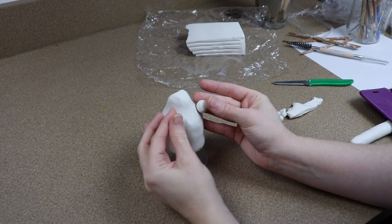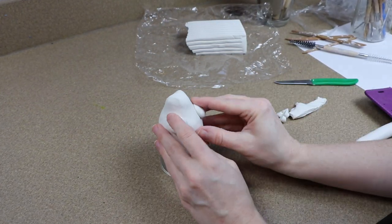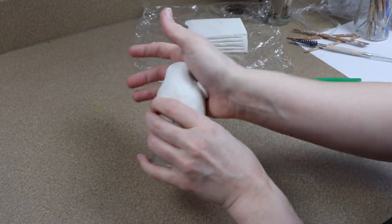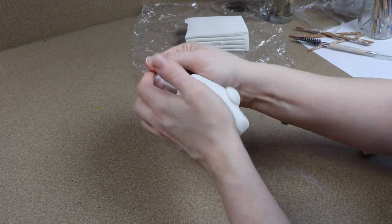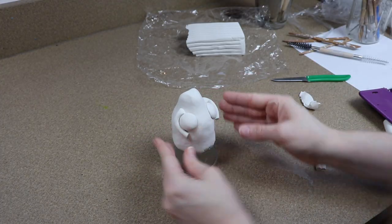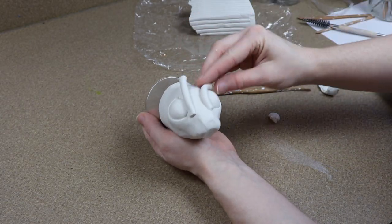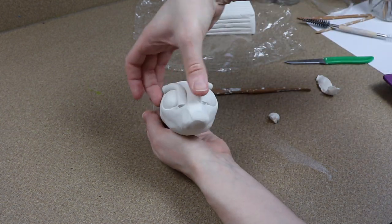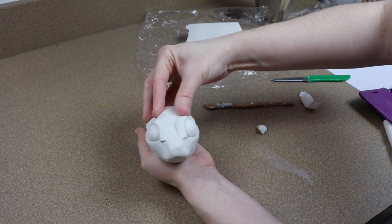I'm going to start adding the eyes, nose, and mouth — starting with the eyes first. I'm going to take two equal amounts of clay, roll them into nice little balls, and place them on the face where I want the eyes to go. Once I have those in place, I can start making some strips of clay to go under and over the eye to make the eyelids. I usually place these at the same time on both eyes so I can make them look identical.